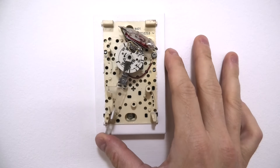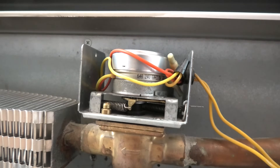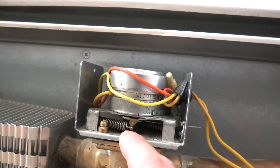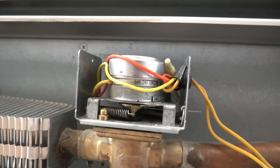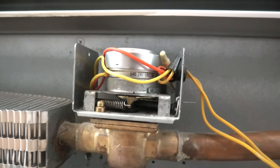Right now I will turn the heat all the way up. When the heat is on, you will see this spring moving — the mechanism and the spring. This now means that the valve is open and the water moves through the pipe.